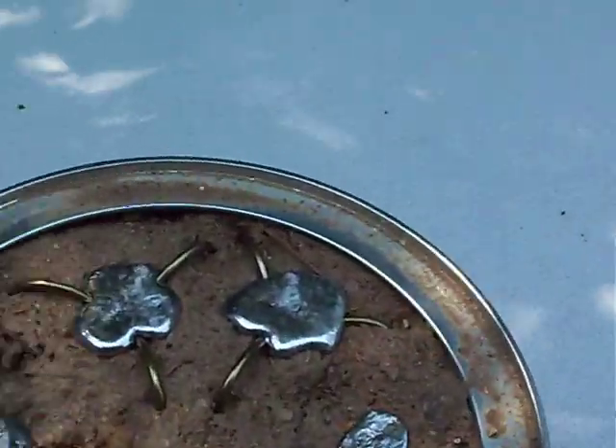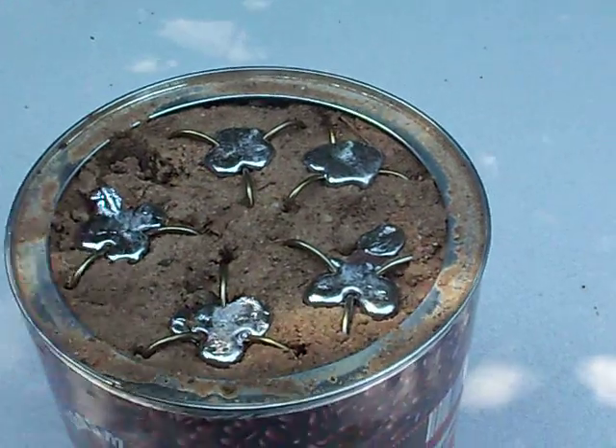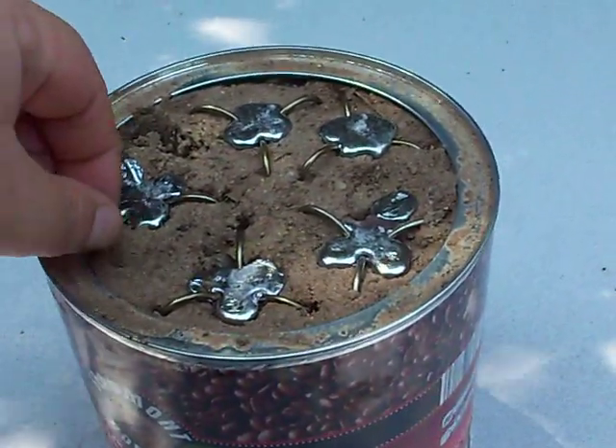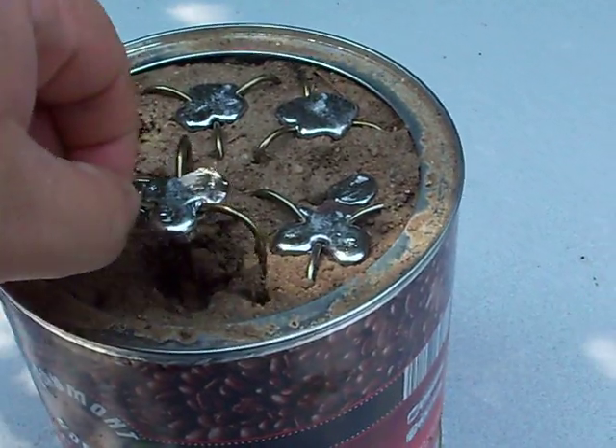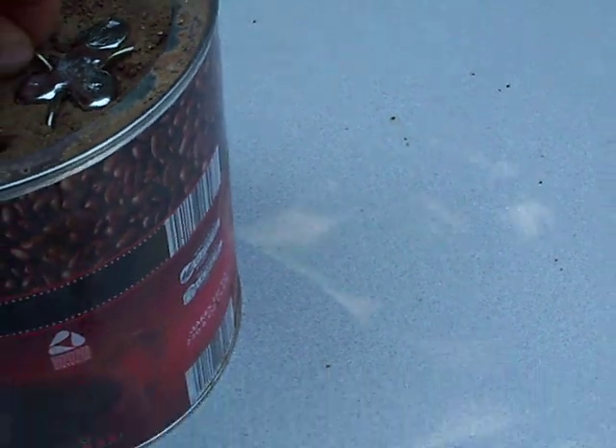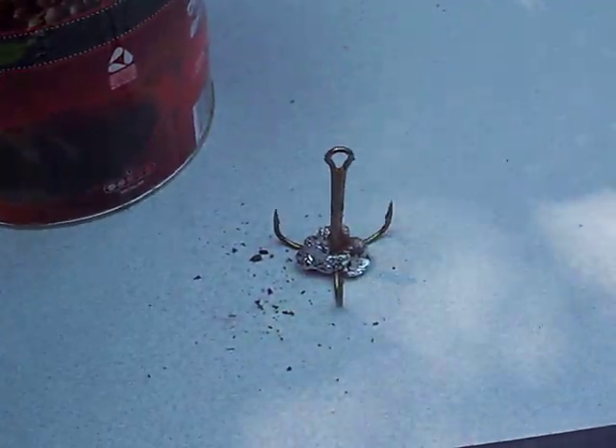Okay, it's been a couple hours. We're going to pull some of these out and see what we got. Let's try this one. Oh yeah, that looks like it'll work. Right there.